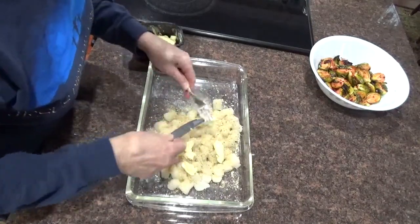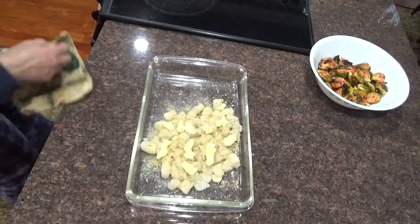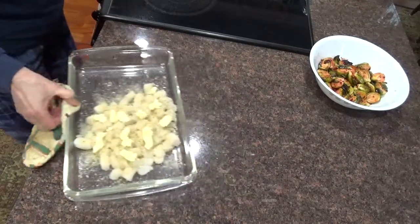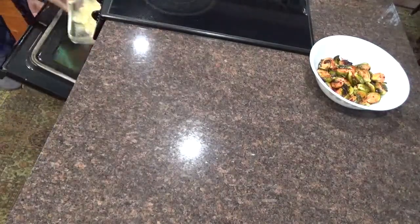You want lots of butter? I'm going to stick these in the oven now. I've got to put the frozen vegetables in the microwave. There we go, in the oven. 15 minutes. Boom. Timer.